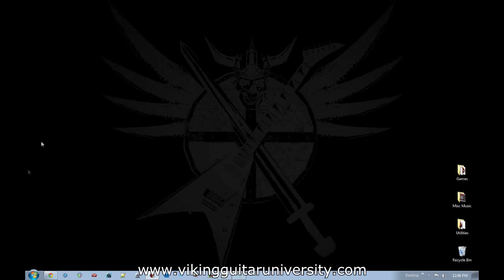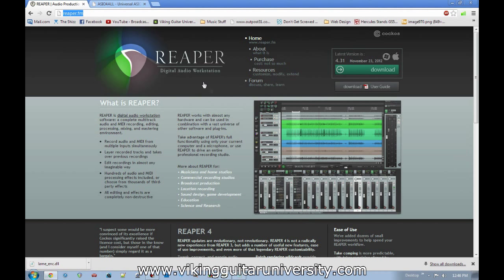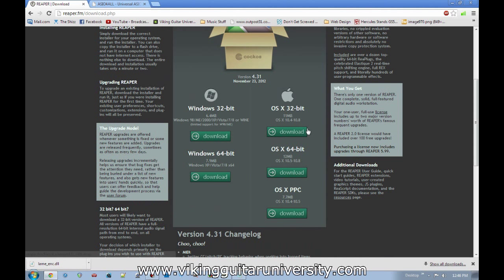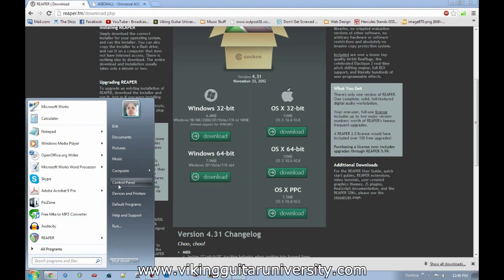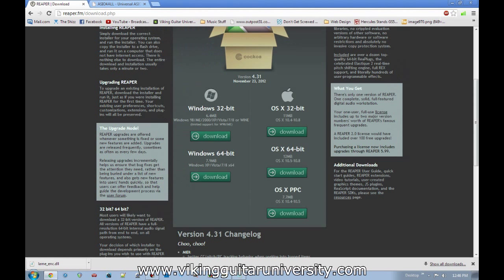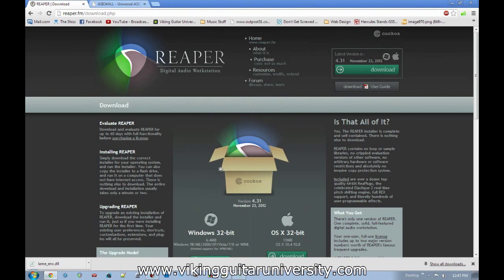I'm using a Windows-based system here, but the same websites apply for OS X. Open your internet browser and go to Reaper.fm — that's the home page for Reaper. Click the Download button, which brings you to the download screen. Scroll down, select your operating system, and click download. For Windows, if you have the option to run 64-bit I recommend it, as it uses more processor power. If you're unsure, go to Start Menu, right-click Computer, go to Properties, and it'll show whether you have a 32-bit or 64-bit operating system.